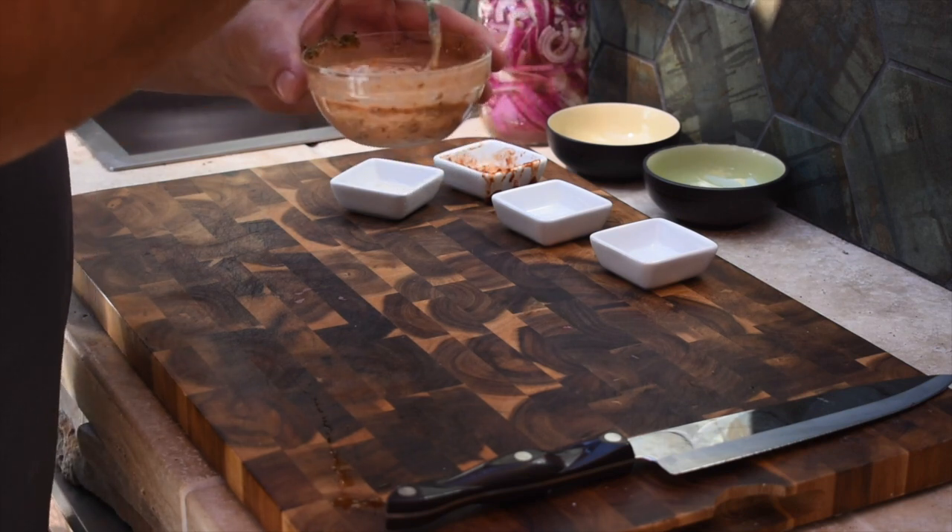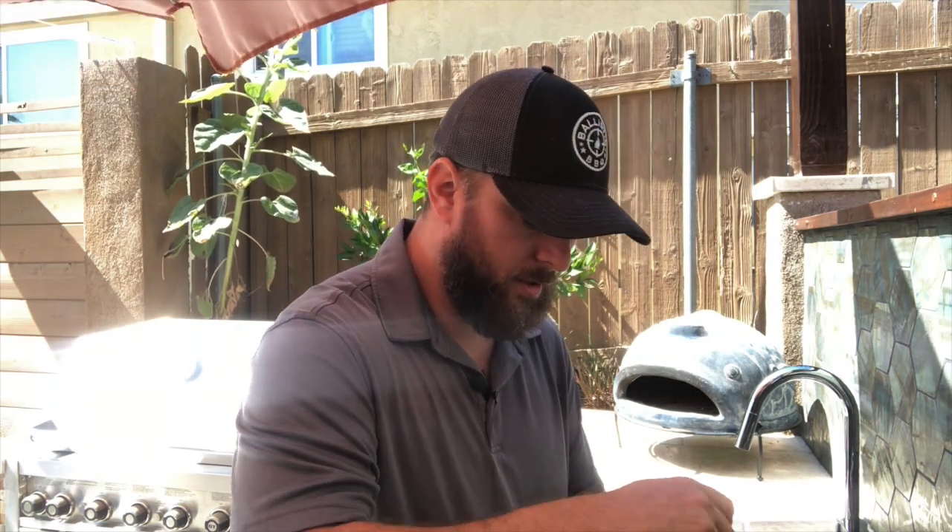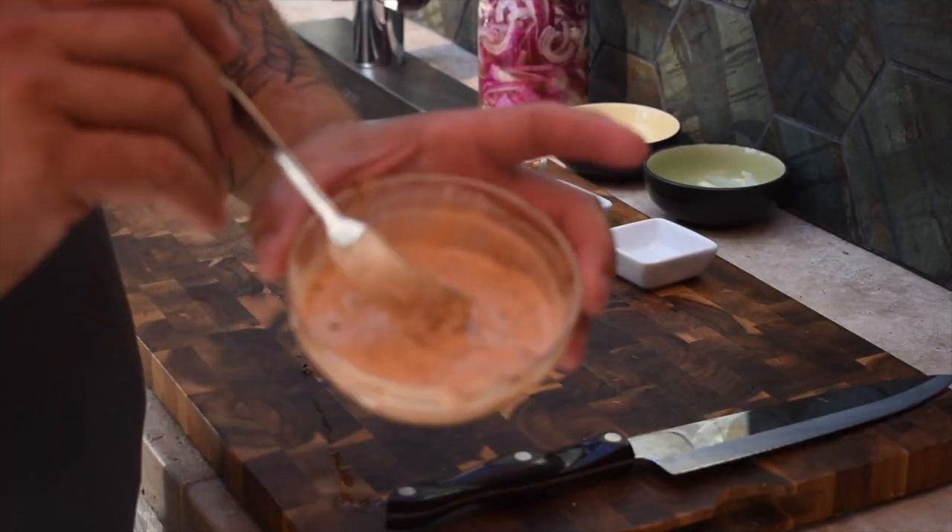Stir this up and it's going to add amazing flavor to this hot dog. You can upsize this batch — it'll stay good in your fridge for at least a week and you can use it on sandwiches. It's basically a chipotle mayo aioli. That's our second condiment, and we're also going to throw some pickled jalapeños on there.